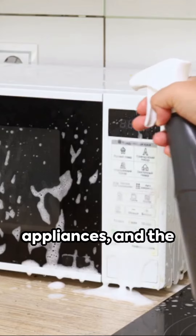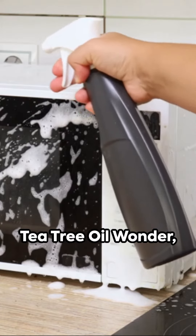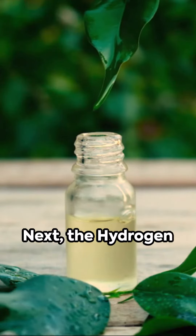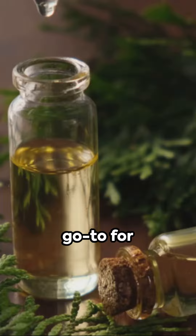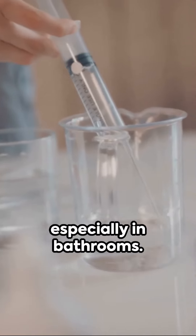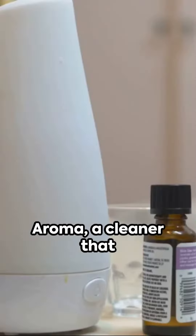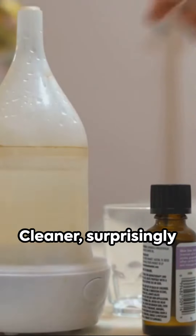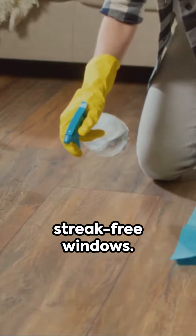Moving on, the rubbing alcohol shine for gleaming stainless steel appliances, and the tea tree oil wonder, boasting natural antibacterial properties. Next, the hydrogen peroxide power, your go-to for disinfecting, especially in bathrooms. The essential oil aroma, a cleaner that also leaves a pleasant aroma, and finally, the cornstarch window cleaner, surprisingly effective for streak-free windows.